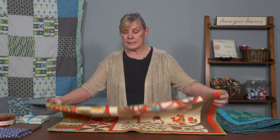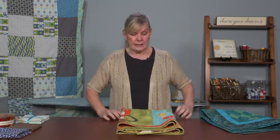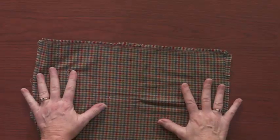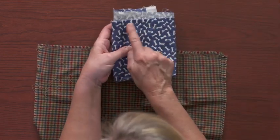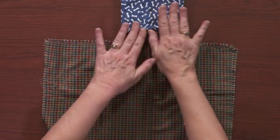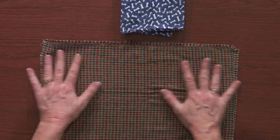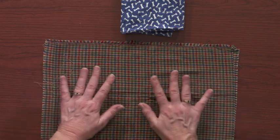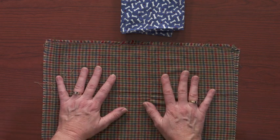There are exceptions to every rule, so I'll give you a couple more guidelines. When it comes to flannel, I recommend pre-shrinking it. That's because flannel is very, very linty. And also, as you can see here, flannel ravels. You don't want to get all that lint in your sewing machine, and flannel will definitely shrink. So I think it's better to go ahead and pre-shrink flannel.